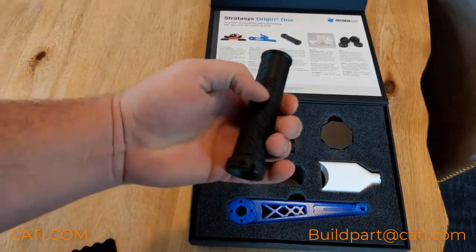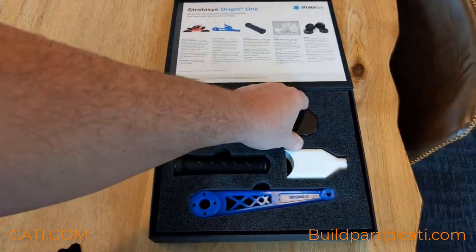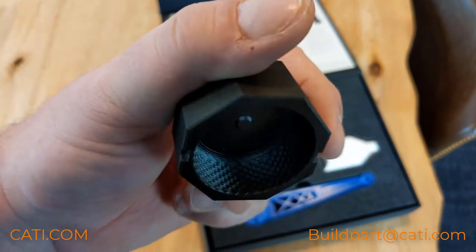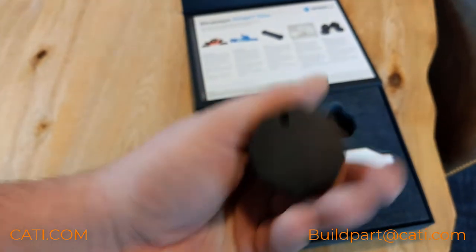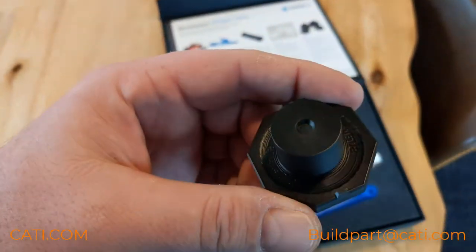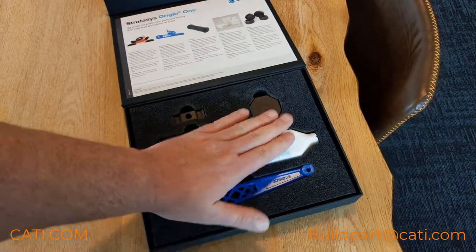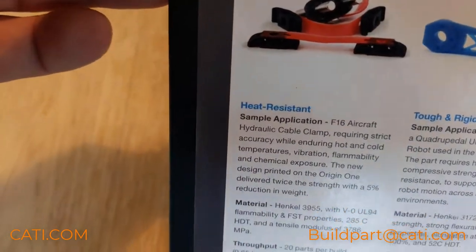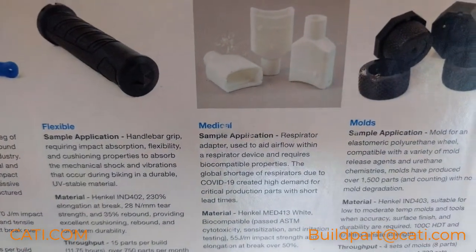You want rubber-like materials? Well here you go. This is a mold — look at that detail in there with the textures, and this is just off the machine. It's phenomenal. Hopefully you guys want some sample parts — reach out to me. We have different types of materials: heat resistance, tough and rigid, flexible, medical, and for molds.